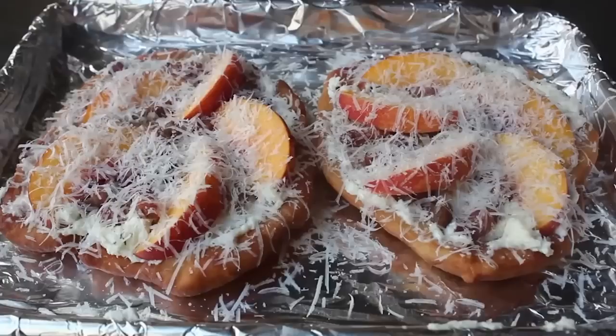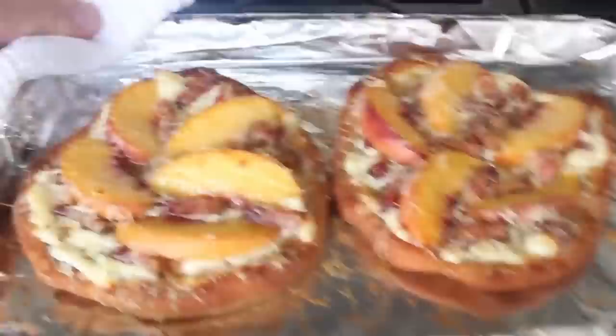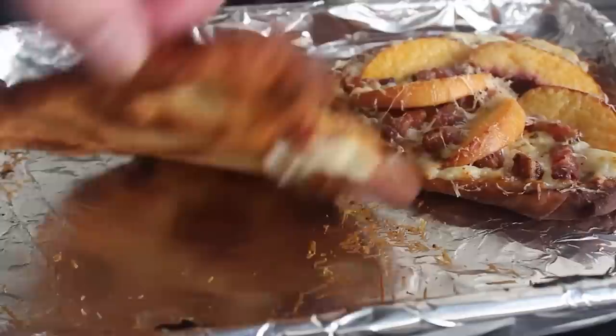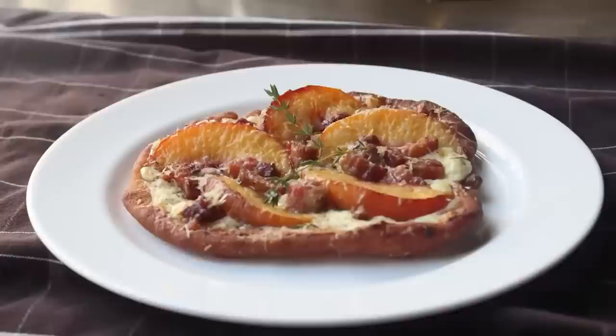Once the stone fruit has been placed, I'm going to top it with a fairly generous grating of Parmigiano Reggiano — about 10 to 12 cents worth — and then last but not least, before these go in the oven, a little drizzle of extra virgin olive oil, using the good stuff. We'll pop those in a very hot oven for about 12 to 15 minutes or until beautifully browned, with a little bit of caramelization happening on the cheese. Those peaches will be perfectly tender. That fried peach and pancetta pizza is done.